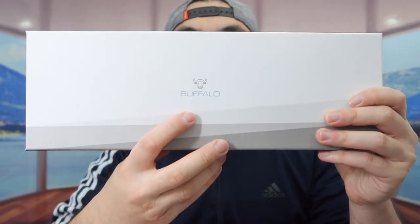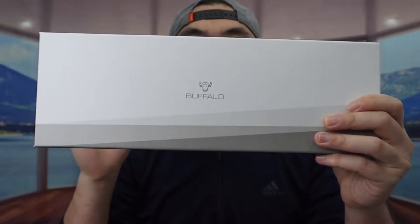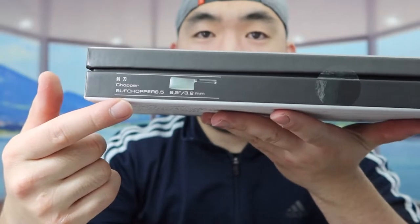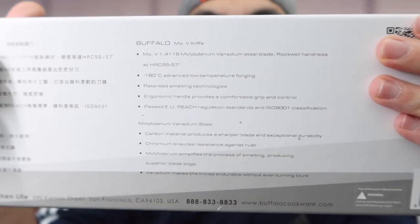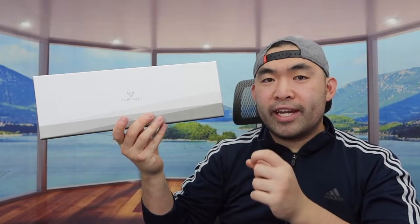The one we got right here is a brand called Buffalo Cochlear. You guys may remember I've used a few other ones from this brand before, but this is a different type of knife. If you see it on the side right here, they do tell you what kind of knife it is — it's a chopper knife that's 6.5 inches. And on the back they probably have some aspects and features about the product as well. This is what the package looks like when you guys first get it.